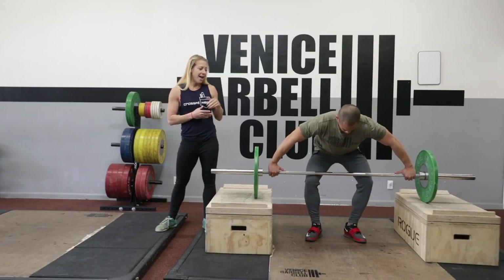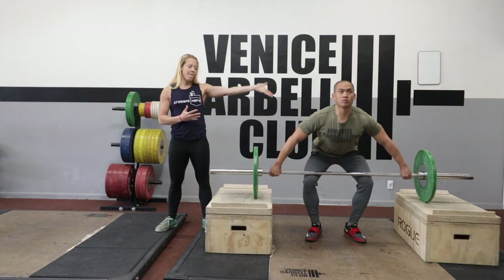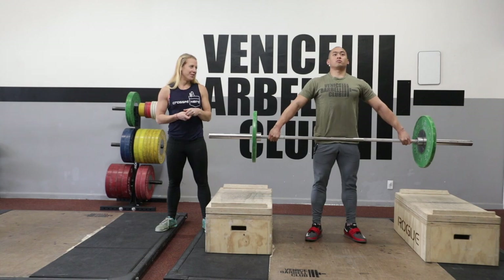If he gets down one more time and shows us having his knees bent and shoulders right on top of the bar, if he pushes straight up from here, it's going to be a beautiful lift.